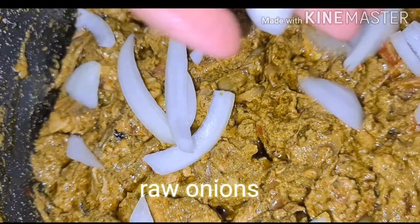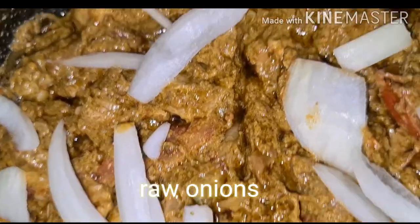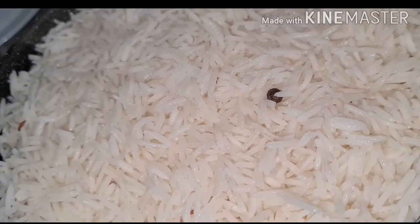Put the onions on top of the mutton gravy. Now I am adding the 50% cooked rice. Spread it evenly and nicely. Add ghee.